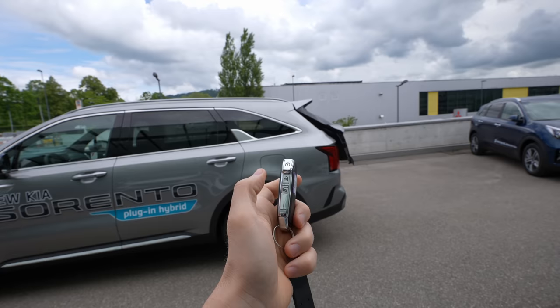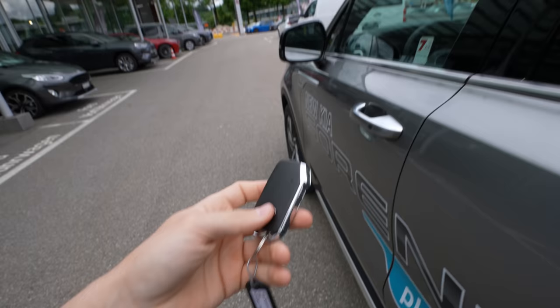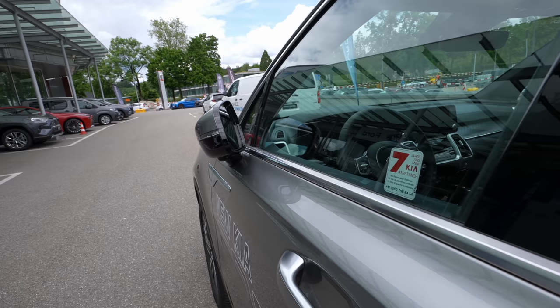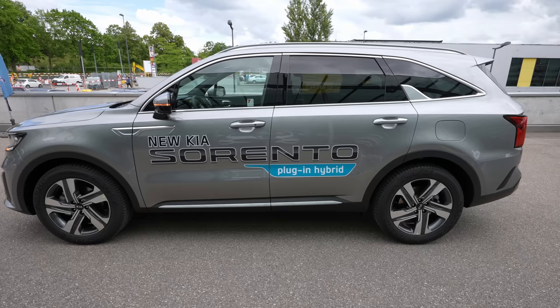For the automatic liftgate, you hold the button for one, two, three seconds and then the trunk opens; release it and hold again to close. The car also comes with keyless entry — you can have the key in your pocket, press this small button to lock or unlock the car. It also comes with electronic folding mirrors. Seven-year warranty from Kia — keep this in mind when you think about buying a car.